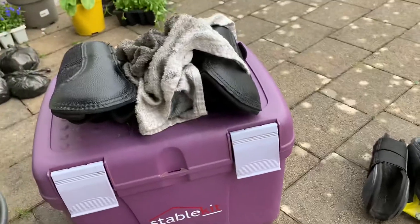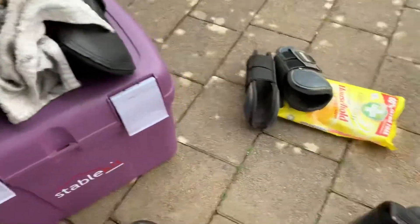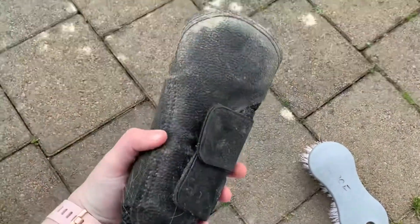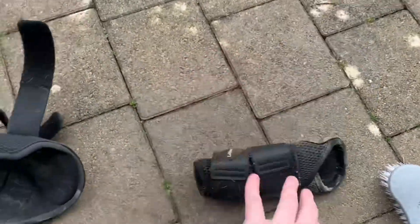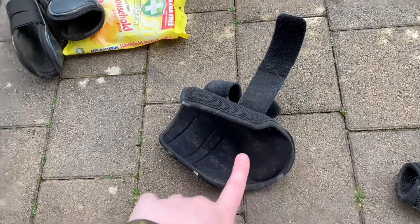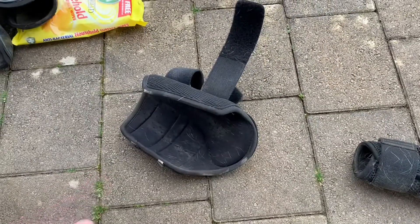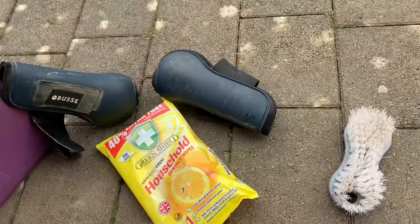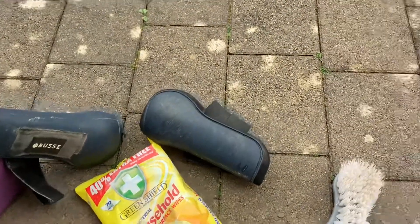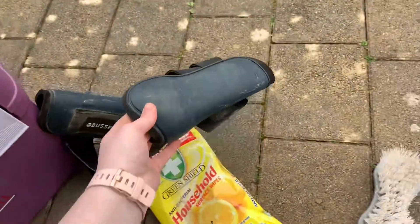I have just cleaned the front two of her brushing boots using the leather cleaner and I'm onto the back ones now. They are quite dirty but they are getting clean. Fun fact - these are actually both the same size because Izzy has very skinny legs, so they are both size small. I've just finished cleaning her brushing boots and her tendon boots. They are looking very scratched up on the inside but at least it's not her leg!